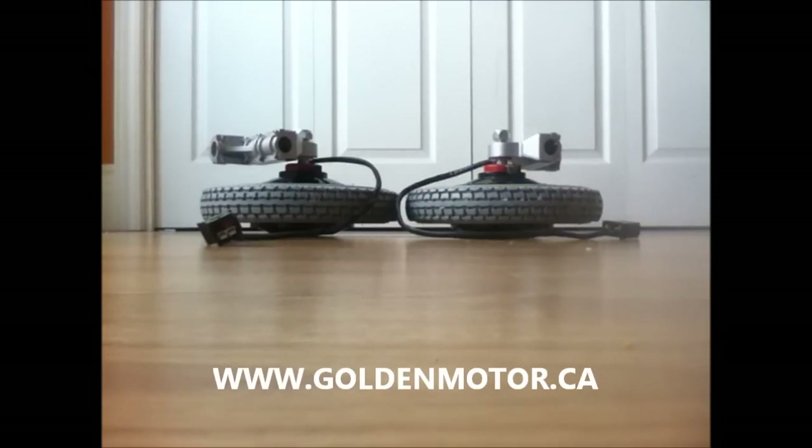People are asking how to hook up the 12-inch wheelchair motors — the Golden Motor wheelchair motors — as there's no documentation, as usual from pretty much any product from Golden Motor. So I put together a short little video here.